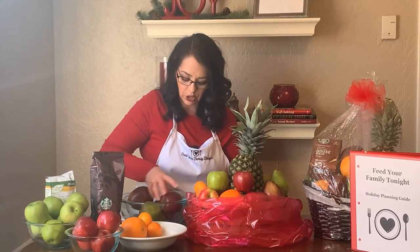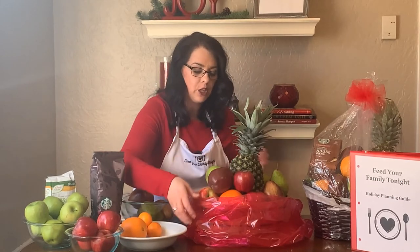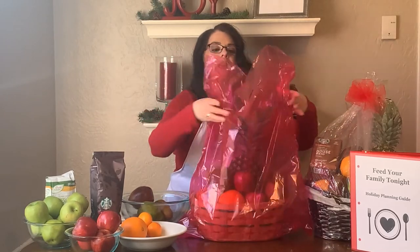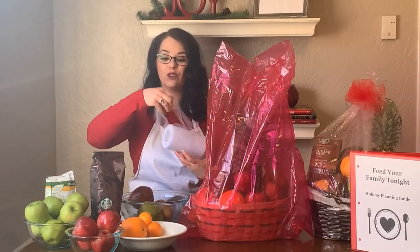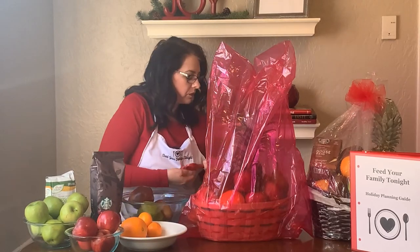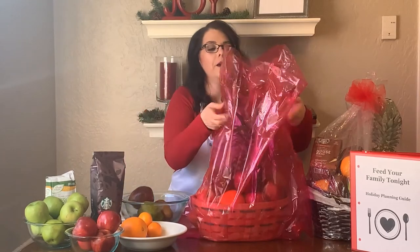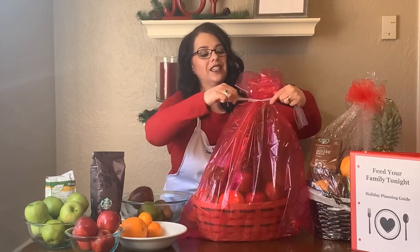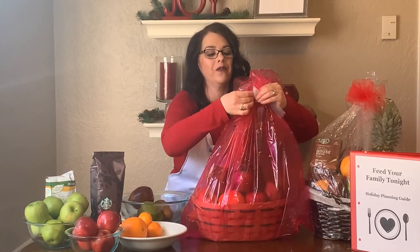Once you have it built up with lots of different colors, shapes, and sizes, you're simply going to pull the cellophane bag up over the basket and tie it with a bow. I like to use this tulle ribbon because it's really simple to tie a bow. All you need to do is gather it at the top and just tie a bow and you have a fun and festive gift.